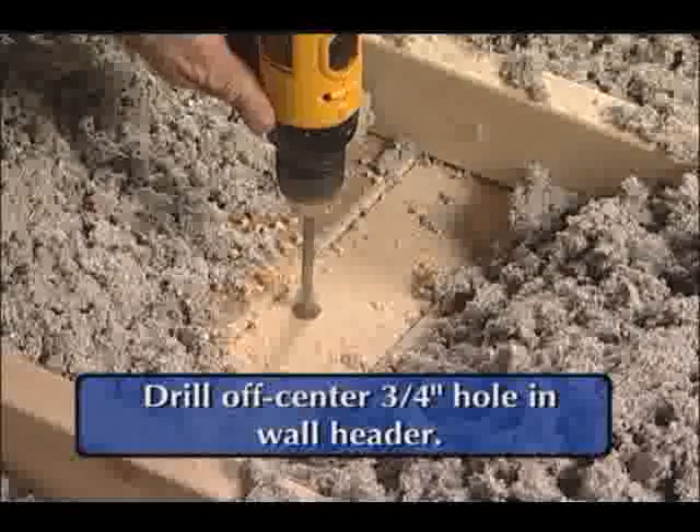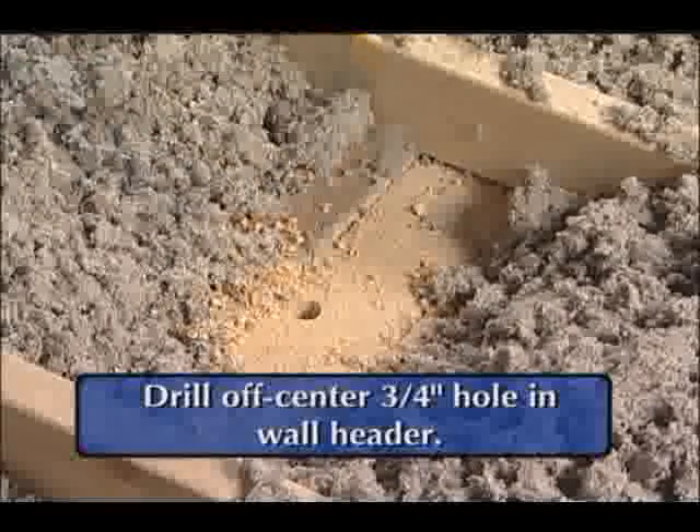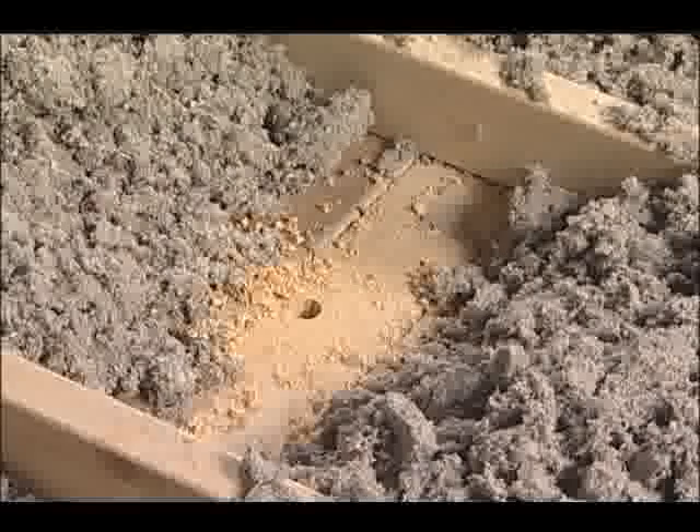The installer drills an off-center hole three quarters of an inch in diameter, approximately one inch from the edge of the header. This will allow the leader drop magnet to be correctly placed in the insulation.